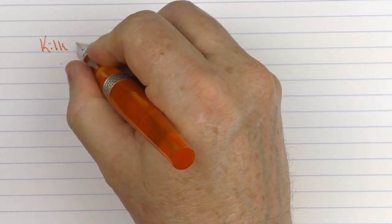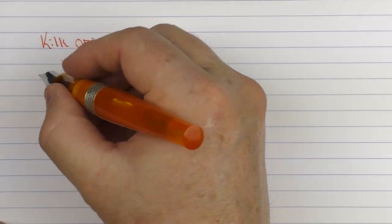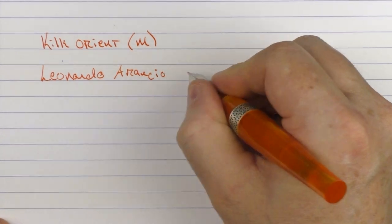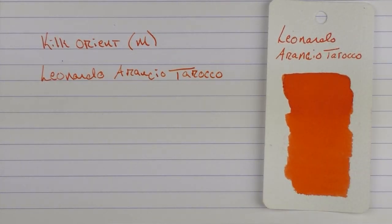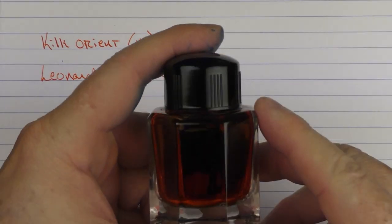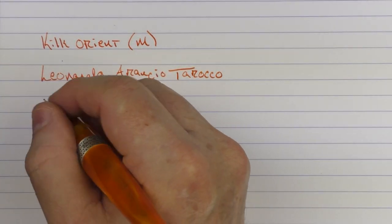Here we go with the writing sample for the Kilk Orient. This is a medium stainless steel nib. I thought it was only appropriate to use an orange ink with this orange pen. One of my favorite orange inks is Leonardo — and that is Aroncio Toroco. It's a nice saturated, vibrant orange. Some of my other favorite vibrant oranges are the Ackerman Orange A Boven, as well as Montblanc's Lucky Orange. The Leonardo ink bottles have a nice wide neck so you can get just about any nib in there.